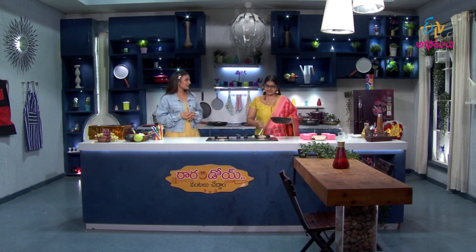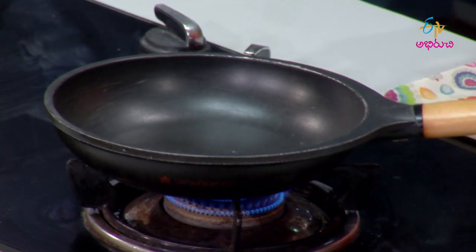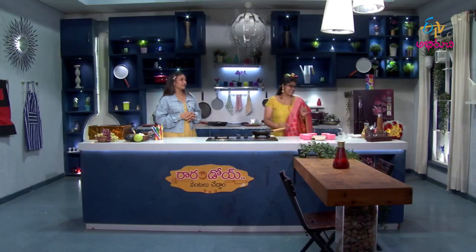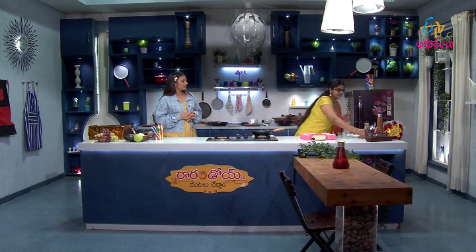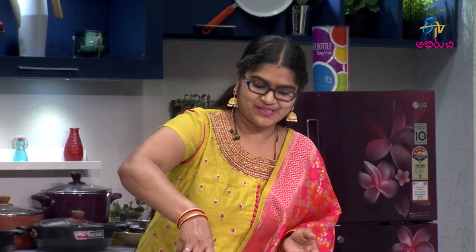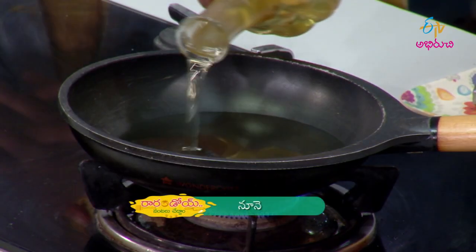My name is Hitha — Hithashreea. And I call my friend Pony. Her real name is Chinni, so Chinni Pony — it rhymes. Cute!